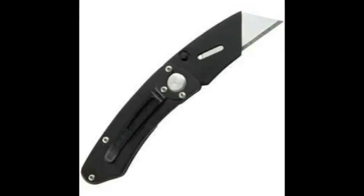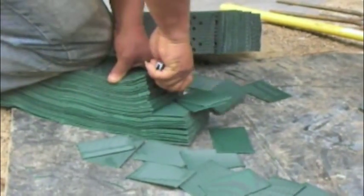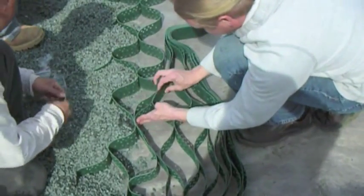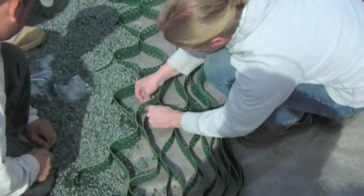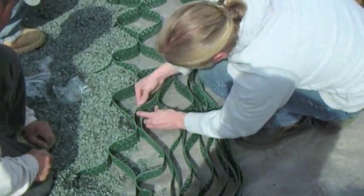For cutting stabilizer grid, you only need an X-Acto knife. It's made out of high-density polyethylene. We recommend galvanized or stainless steel staples, but buried in the ground and exposed to the elements, they will rust eventually. They have a life expectancy of about 20 to 30 years.